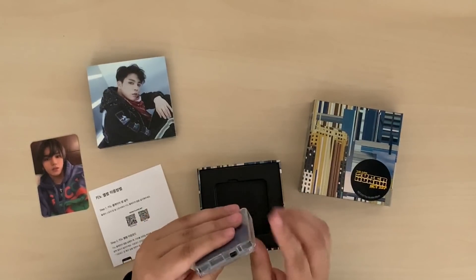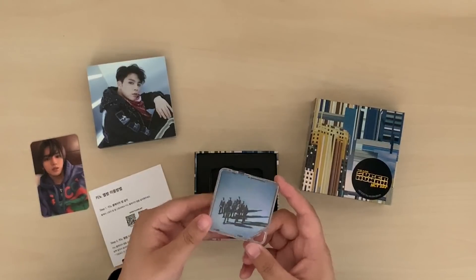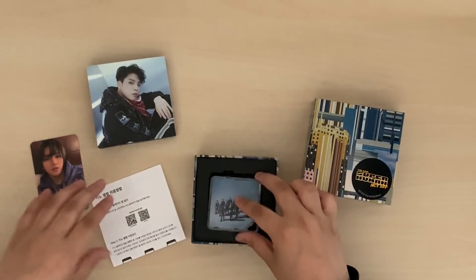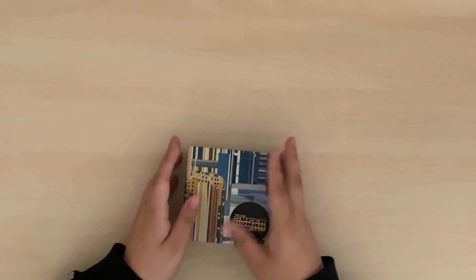And then this is the kino itself. It used to come with a headphone jack to plug into your phone, but I guess since a lot of phones don't even have the headphone jack anymore, it's different now. I'm gonna track this on the back. And then I bought another kino so I'll open that too to see what photo card I got.